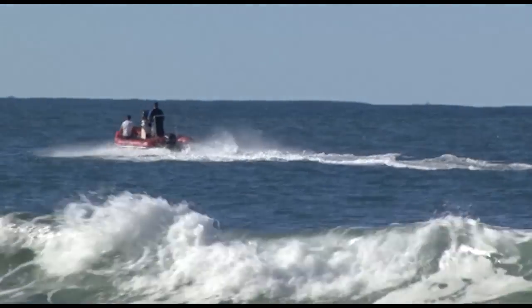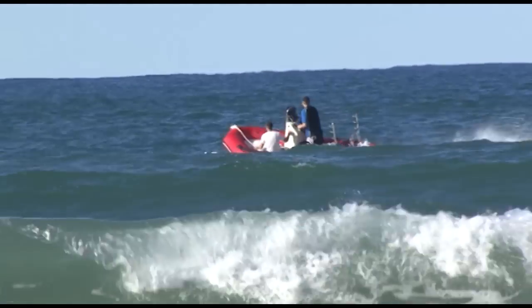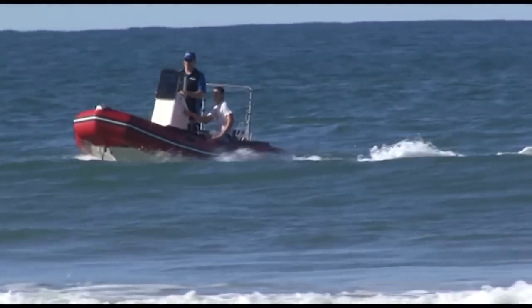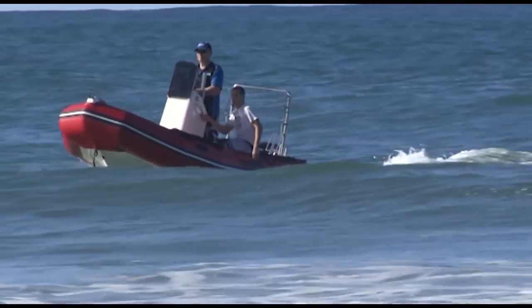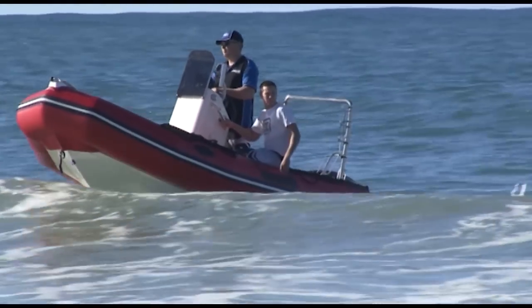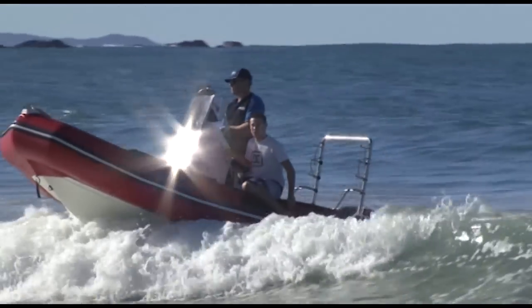When returning to the beach, the best option is to check for the sets of waves coming through and pick up the last wave of the set. You'll see us here following the last wave of the set back in, right on the back of it. There will be a little bit more water under the boat then, and you can safely bring the boat in. This is when a little bit of horsepower comes in handy. Keep the boat on the plane, yet on the back of the wave without running over the front. And once the wave starts to break into white water, you can simply slide down over the top of it.